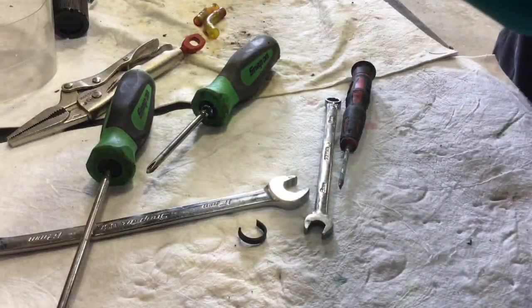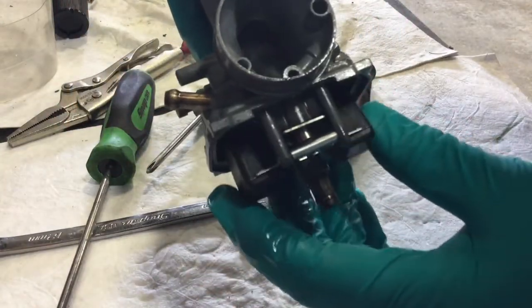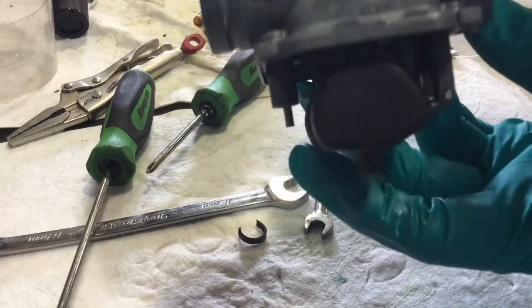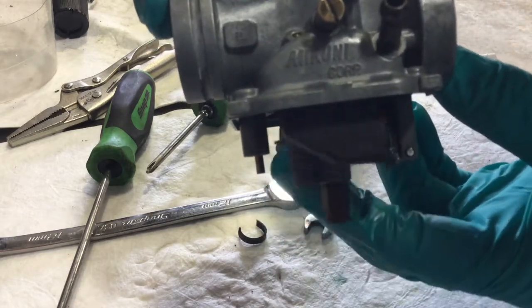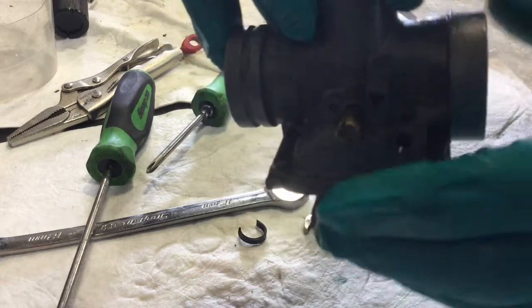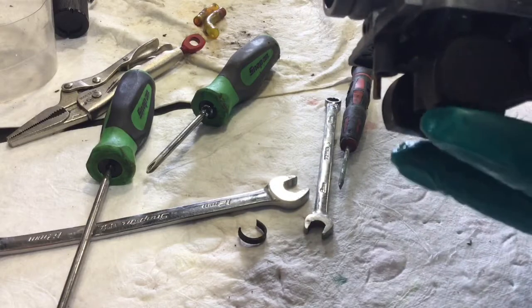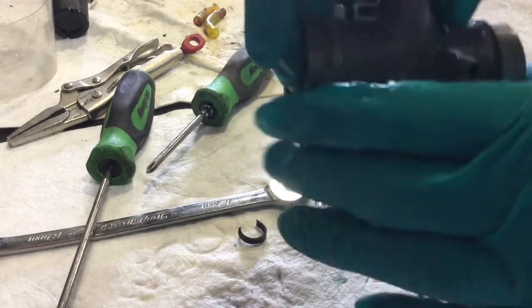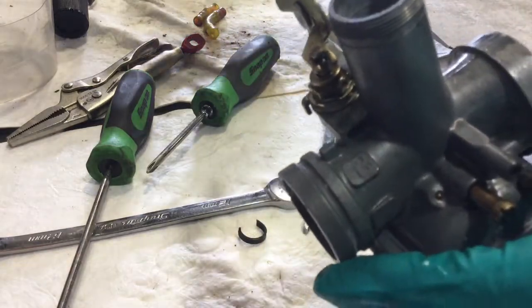Once you get it put together, just check and make sure that your main needle valve is moving and it's not hanging up at all. It looks real good. You can check float height — I have no idea what it is for this one, and I didn't change anything. You just bend your bracket for your float if you have to adjust float height if you think it's too high or too low. I didn't change anything on this carb from when it was running, so I'm pretty sure the problem was that it was just dirty.